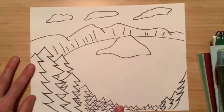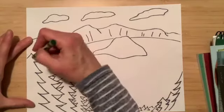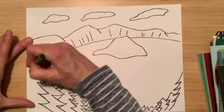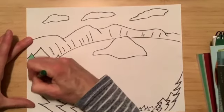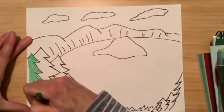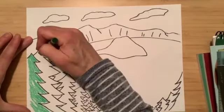Now we are ready to color. When you are doing the coloring of the trees I would use a dark green if you have it — if you don't, that's okay. Just start coloring in the trees. The direction that your marks go will give it a texture-like look, so try to go in the direction that you want that texture — where the lines would naturally go. That's why I'm going out with these marks.